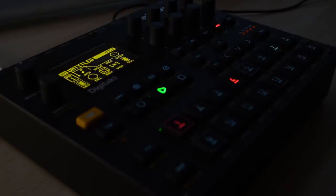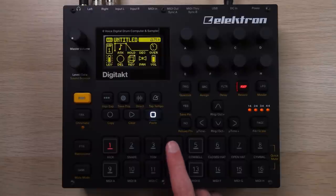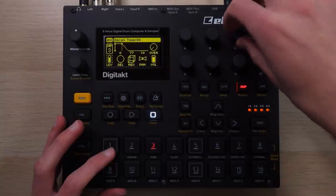First off, the build. The body is all metal and feels super solid, and it just looks super dramatic with its black finish, contrasty screens, and lighty-uppy buttons. And they're clicky. I still definitely prefer pads for some proper finger drumming, but I did get used to the clicky buttons pretty fast.